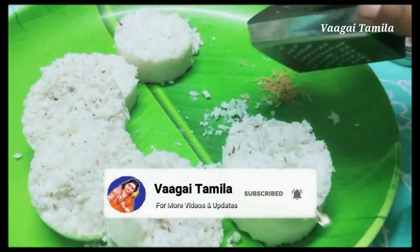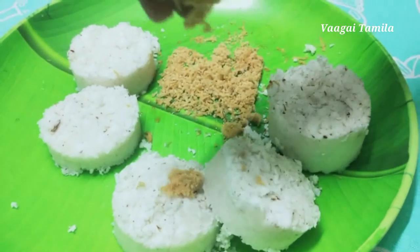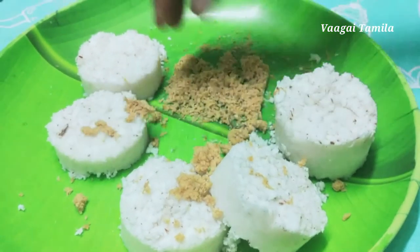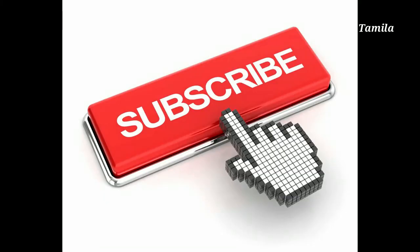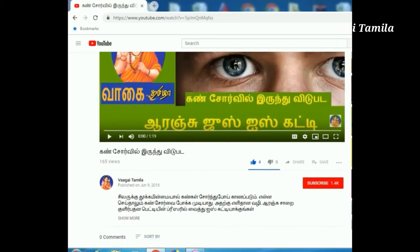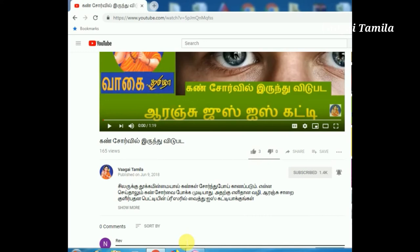Friends, you can take a look at this recipe. You can eat a little bit of white roll. We will take a look at this recipe. If you want to check the recipe, please subscribe to our channel. If you click the bell icon, this video will be uploaded and you'll get a notification.